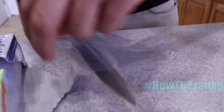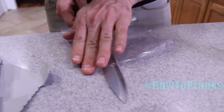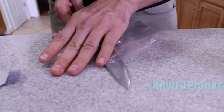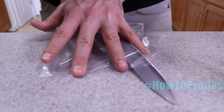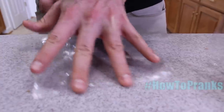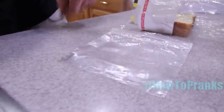This next prank is perfect for a brother, sister, or anybody that packs their lunch every day. We're going to cut holes in the bottom of sandwich bags so the sandwiches fall out. With a sharp knife, carefully cut the bottom so nobody can tell the bag's been tampered with. Be careful and don't hurt yourself — the bag looks totally normal.